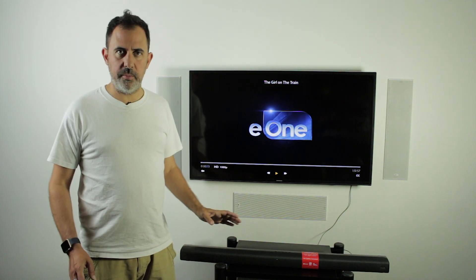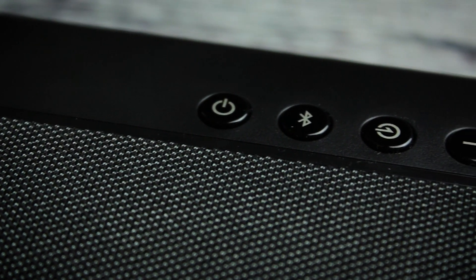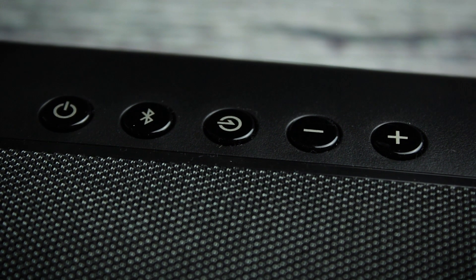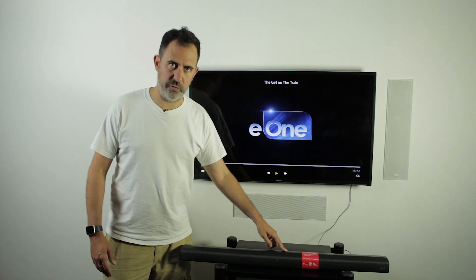But then yeah, it's just very simple, plug and play, and then there's a few extra settings. For example here, there's just a power switch, Bluetooth, source select which selects between the auxiliary input — which is a 3.5mm — and the optical, and then there's just a plus and minus which is your volume up and down.